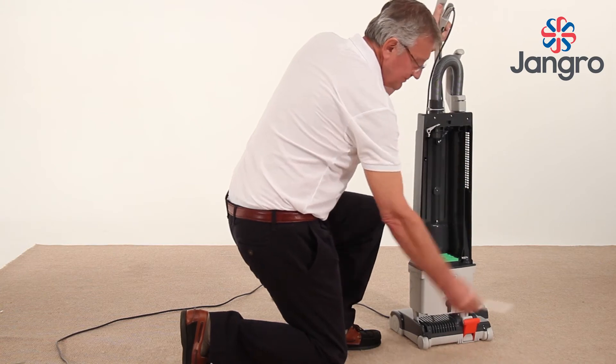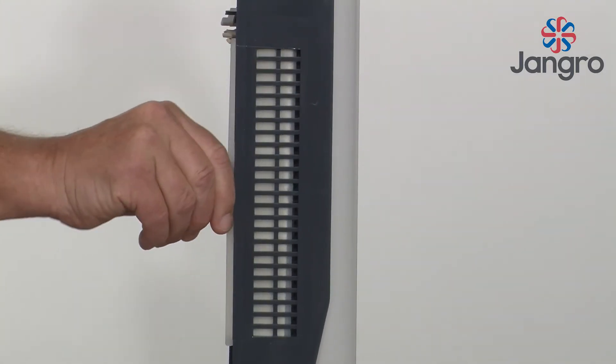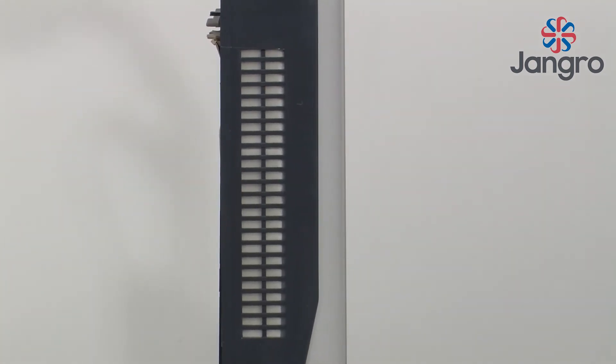Exhaust filter: Located at the top right hand side of the vacuum bag. Slide out. Clean or replace. Slide back in.